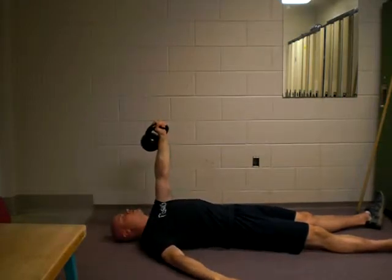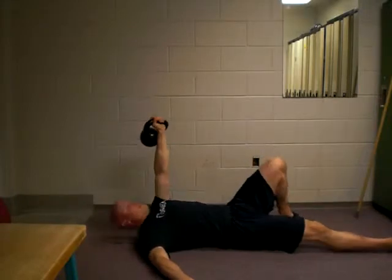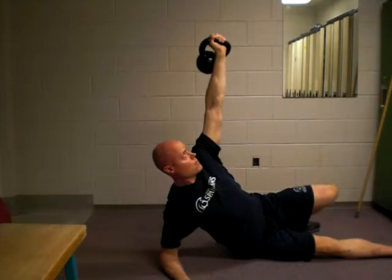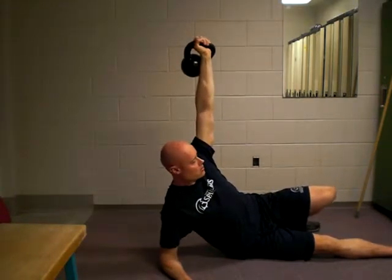From this position here, this arm up to the side and bring this leg up. And then from here, I'm just going to come up into this position here. The arm is staying straight up overhead, elbows locked.